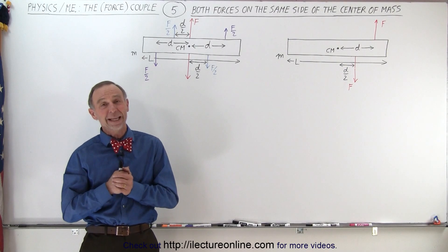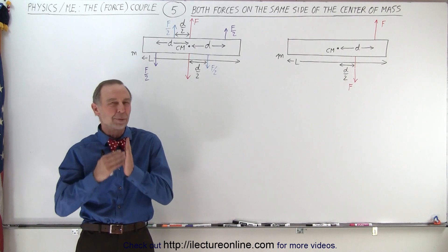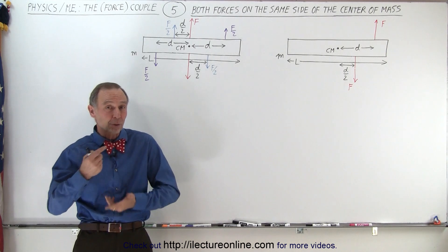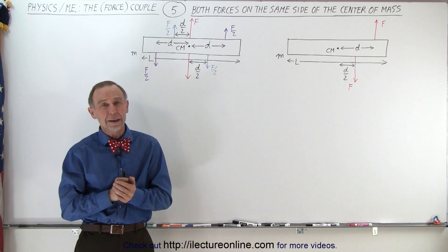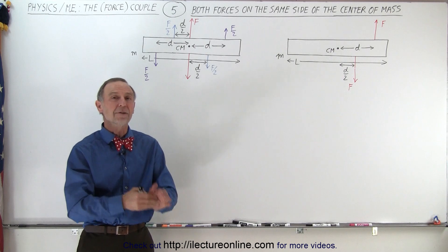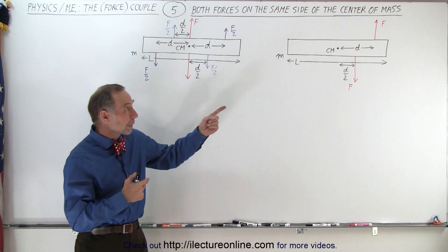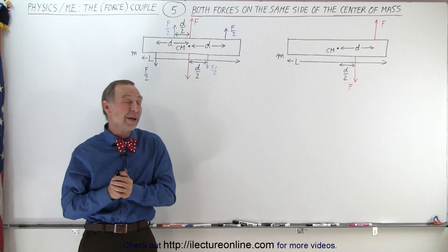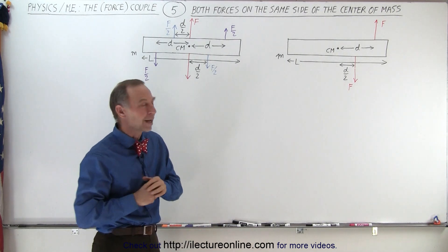Welcome to Electronline. In the last video we claimed that it didn't matter where we put the couple — it would be off-center from the center mass and we could still see there's going to be rotational motion with the center mass at the center of that rotational motion. But what if both forces of the couple are on one side of the center mass? Surely that matters. Would you expect the rotational motion to be about the center of mass with both forces acting to the right of it? Let's see if we can get to the bottom of this.